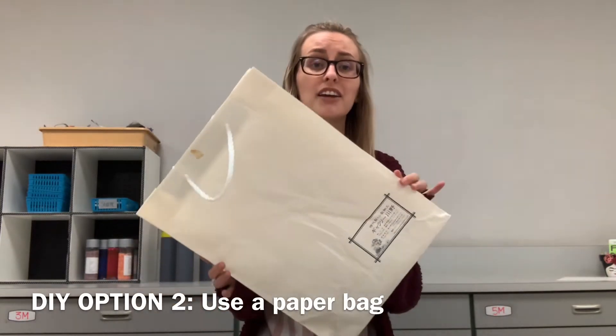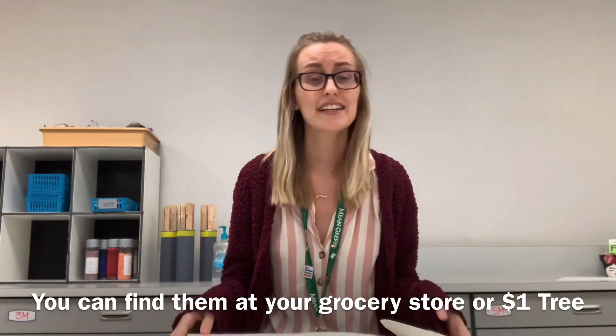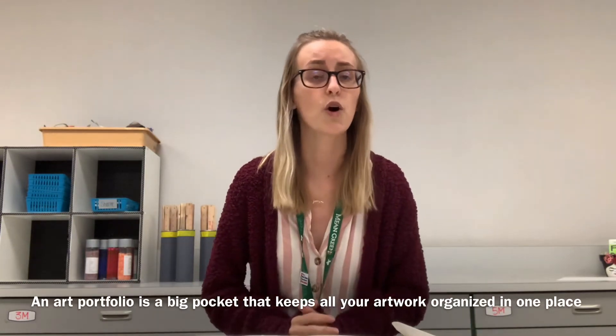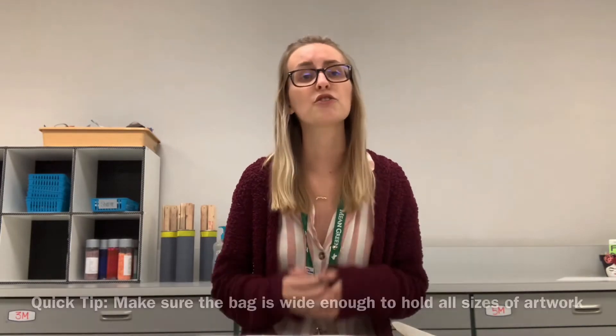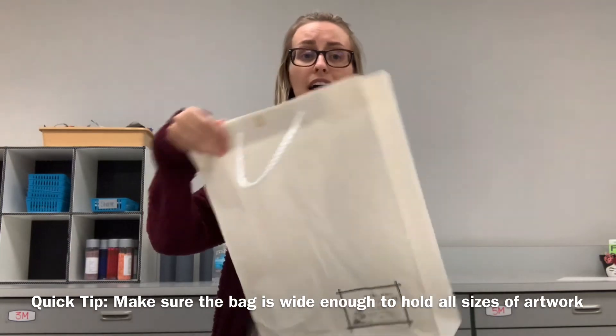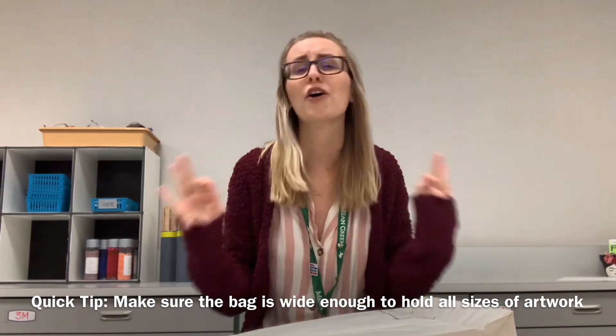After watching how to make a portfolio using poster board and duct tape or a stapler, there's still another option: a DIY paper bag portfolio. All you need is a paper bag — you can get one at your grocery store or pick one up at the Dollar Tree. It doesn't have to be white; it could be a brown paper bag. Just remember, an art portfolio is just a really big pocket meant to hold all of your artwork and keep it organized. So if you just want to stick all your artwork in a bag, that's still a portfolio in my book and it will work perfectly fine.